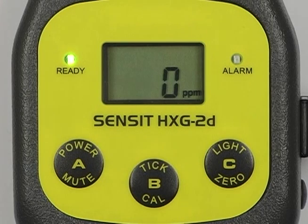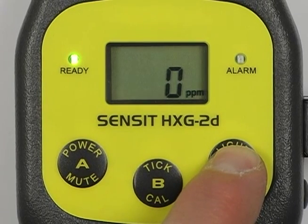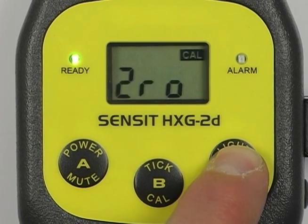After the instrument has warmed up for five minutes, manually zero the instrument by pressing and holding the C button until ZRO is displayed, then release.